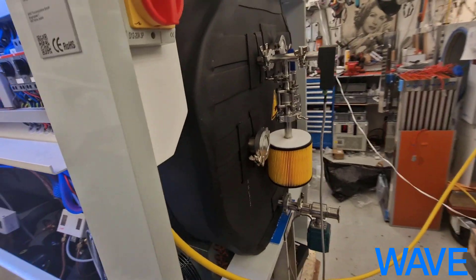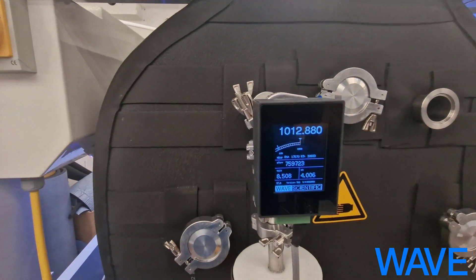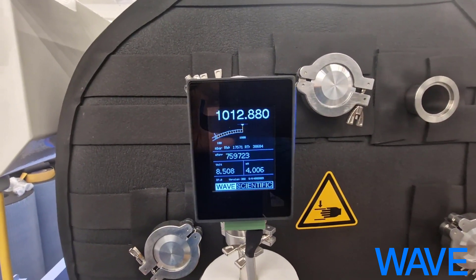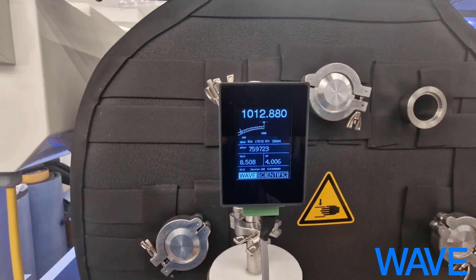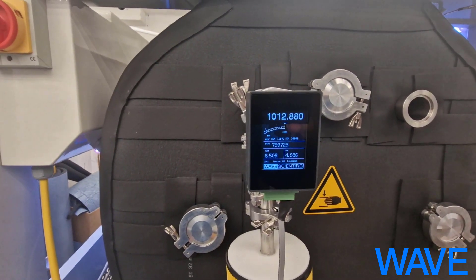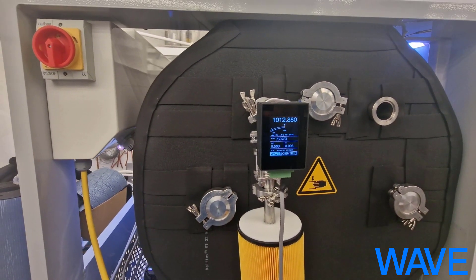And in the back, there is also an improvement: our own vacuum sensor, also developed by WAVE. This allows control of the vacuum from the back as well, because it has a small screen. It is also more accurate and reacts faster than the usual sensors that we have been using.